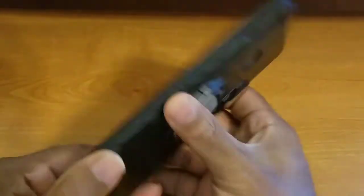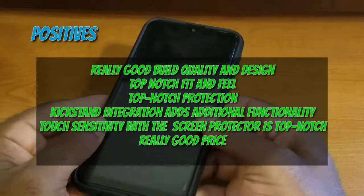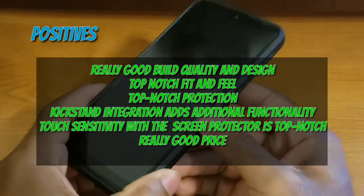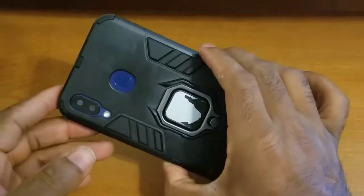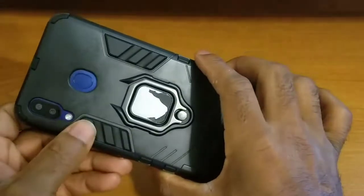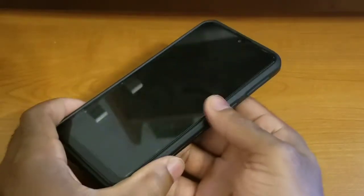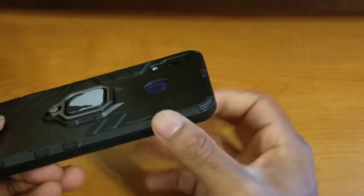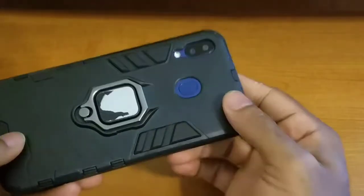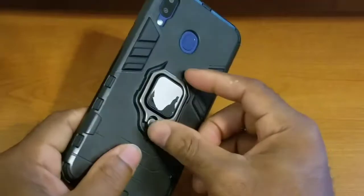Other than that, there are no other negatives. Moving on to the positives: the overall build quality and design is really good — not top-notch due to the wear issue, but really good nonetheless. The overall fit and feel is top-notch. The overall protection is top-notch, with precise cutouts, raised lips and indentations, and full protection for the buttons while maintaining their clickiness.